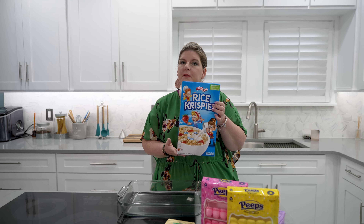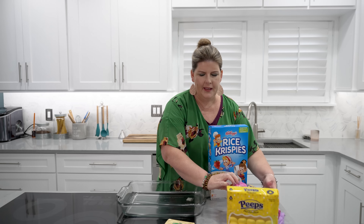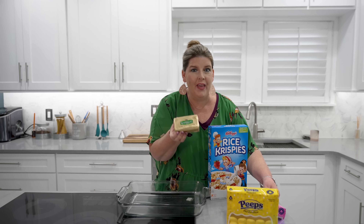For this recipe you need three simple ingredients. All you have to get is Rice Krispie Treats, Peeps, and butter. That's it!